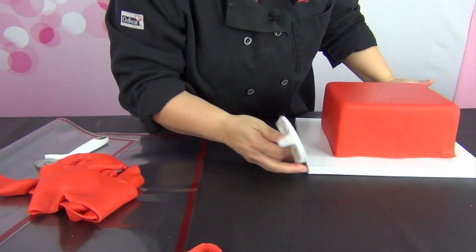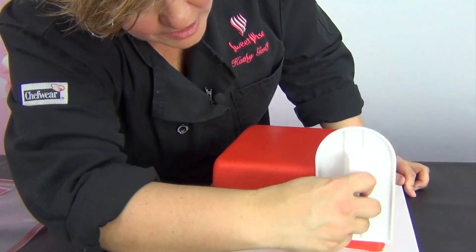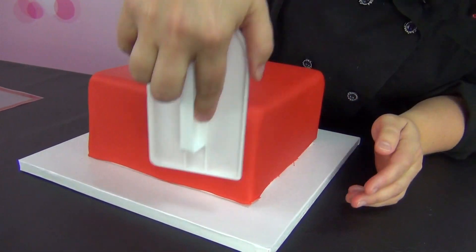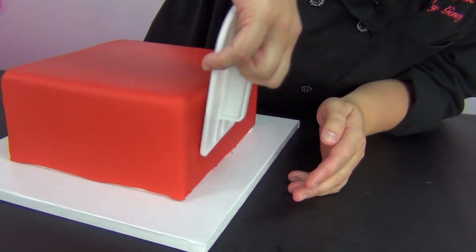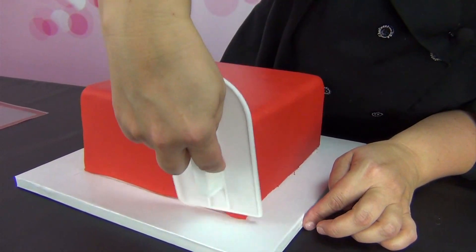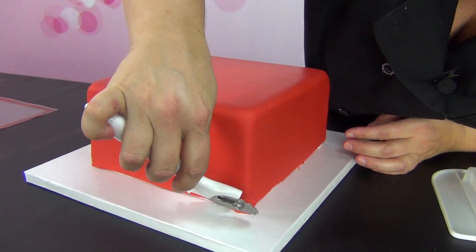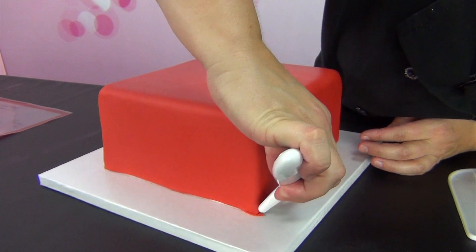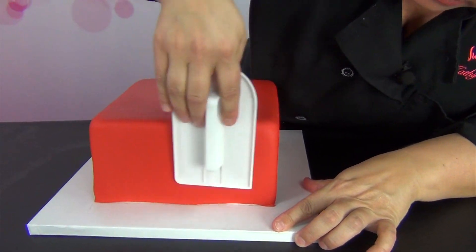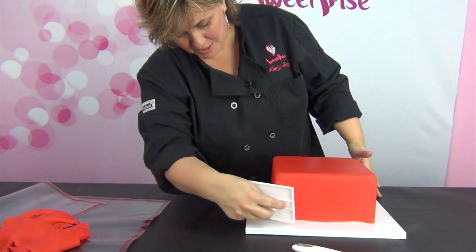Go back with your fondant smoother and really make sure everything is tight and secure. See where I cut and it kind of pulled away — all I'm going to do is go back and make sure that's nice and adhered. If you have any excess that you pulled down, you can go back and cut that off. I've got a little corner that isn't quite as perfect as I wanted, so I'll just cut that off. Pretty smooth — I'm pretty happy with that.